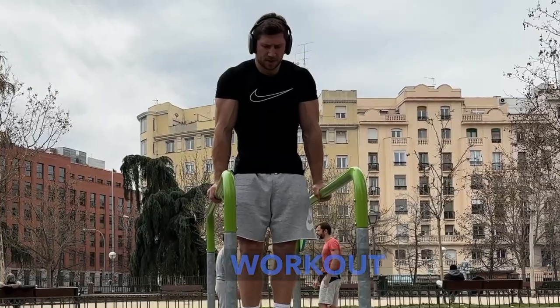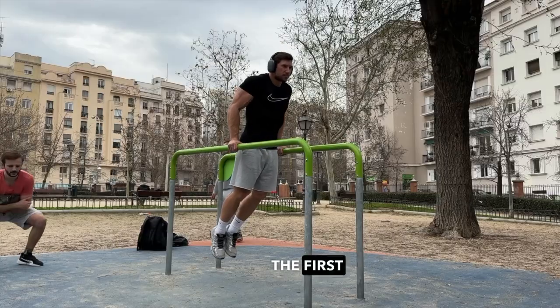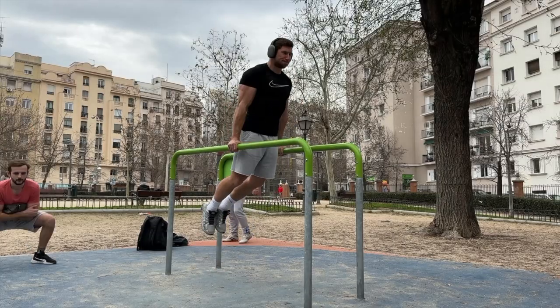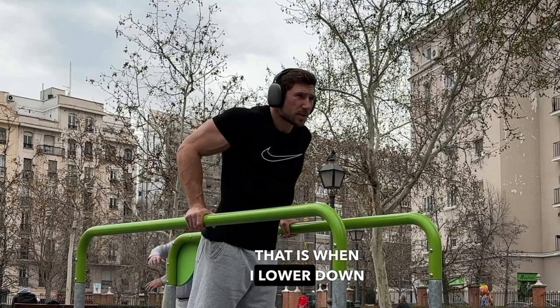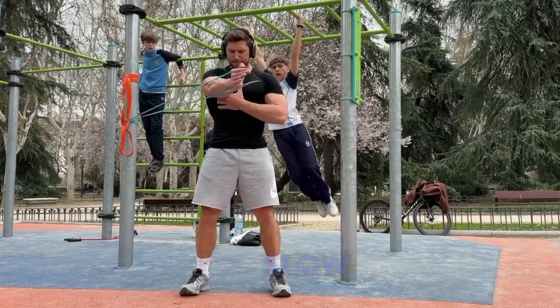The essence of the workout is that I'm going to do two supersets and one volume exercise. The first superset includes push-ups on bars with a slow negative phase — lowering down slowly — then a crossover with a band, and the third exercise is a slow triangle push-up.